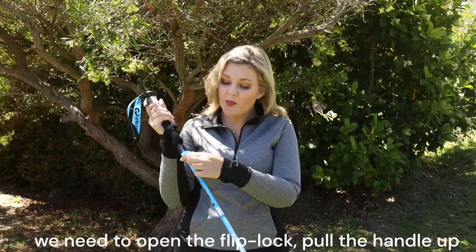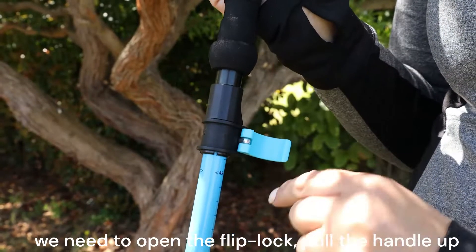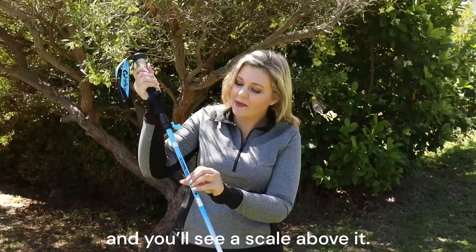To adjust the height, we need to open the flip lock, pull the handle up, and you'll see a scale above it.